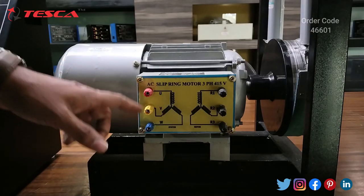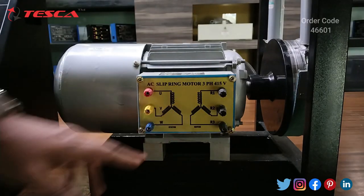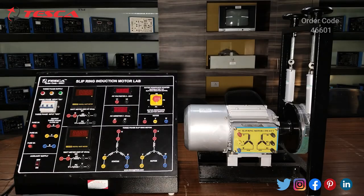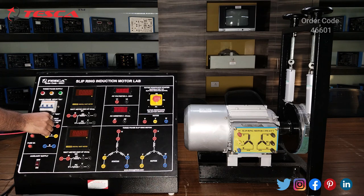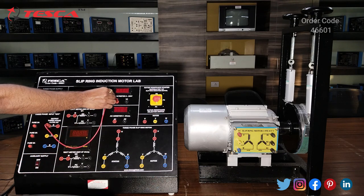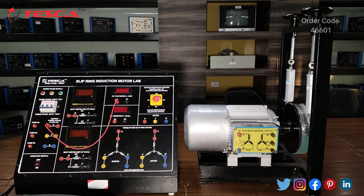Here you can see the stator and rotor connections where we have to make the connections while performing the experiment. Now we are going to perform an experiment on the kit — the experiment is to study the no-load test in a three-phase slip ring induction motor. For that, firstly we have to do the connections.